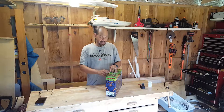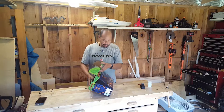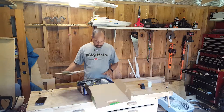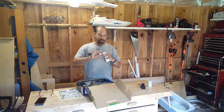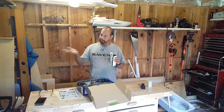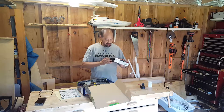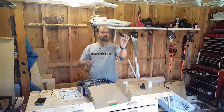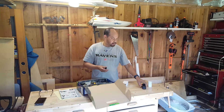Unless you have five hundred bucks to spend on a Phantom, these small drones have really, really tiny cameras. There's an effect called jelloing — this is what jelloing looks like — it's terrible, nobody wants it. And these cameras that come with the drones can't be all that great.